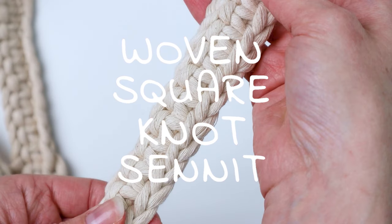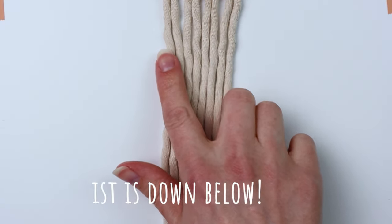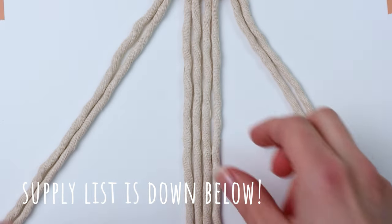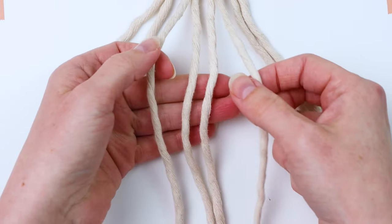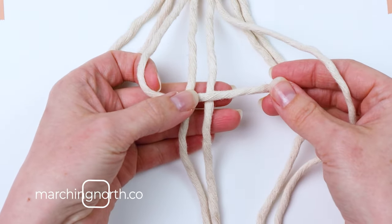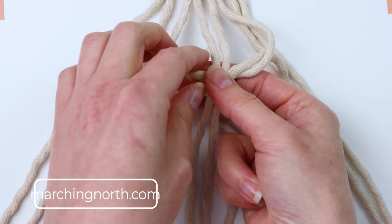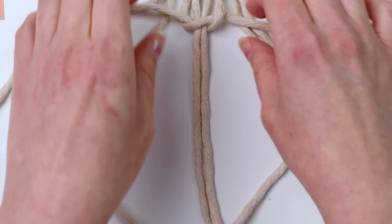Hey it's me Crystal and today I'm going to show you how to make this woven square knot sinnet. We're going to start with eight cords — I have four cords attached to a little dowel with a lark's head knot. We're going to put the two on each side aside and start with the four in the middle to tie a regular square knot. If you don't know how to tie a square knot, I have a tutorial linked in the description.